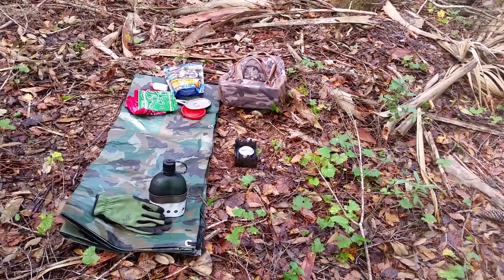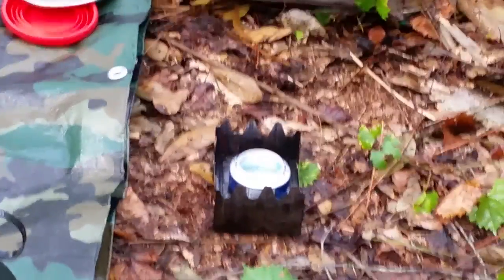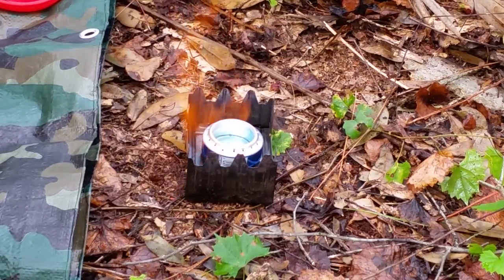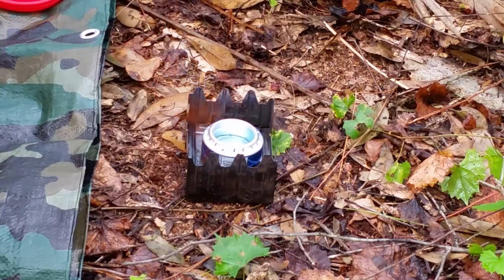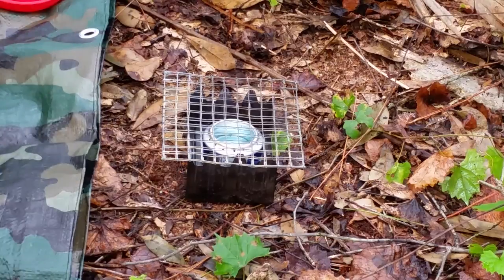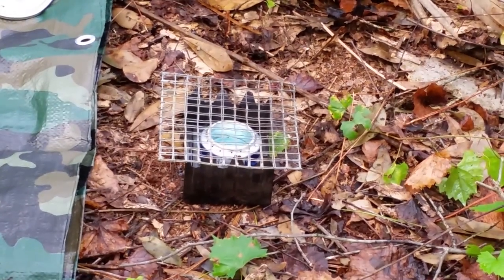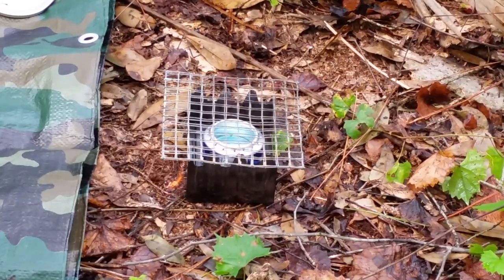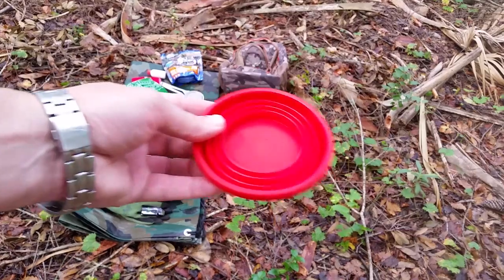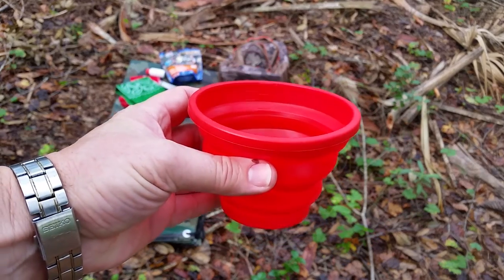The stove is going. When it gets really cooking, we're going to put a piece of wire over it and I'll show you how I cook. The butane lighter was six bucks. Another nifty product I got was the folding cup — exactly 16 ounces with graduated marks on the inside, a dollar twenty-nine at Walmart.